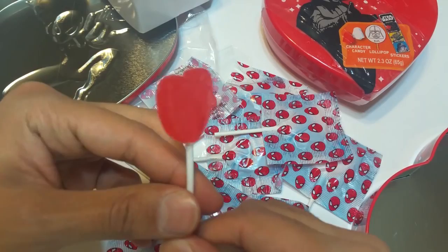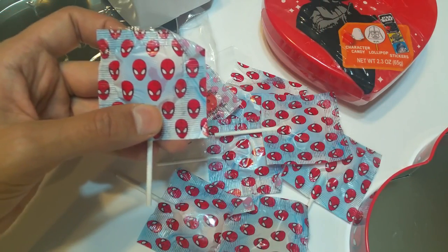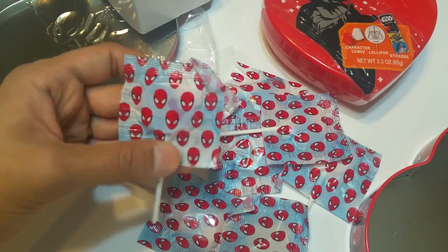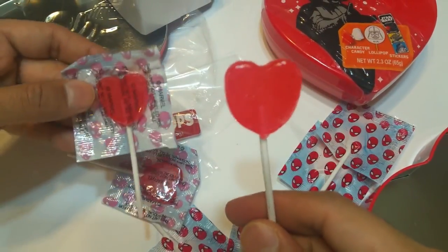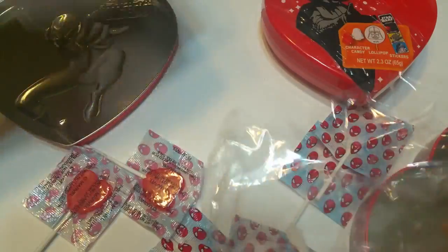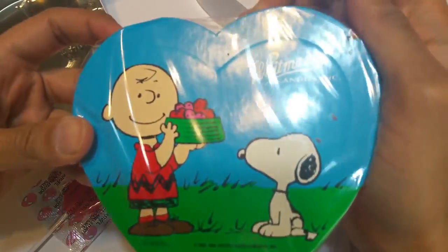Oh, nice lollipops! Hot lollipops by Spider-Man. Let's see if it's going to be yummy to my tummy. Oh, yummy yummy! It's a party in my tummy! A lot of candy. I'm gonna go get her.